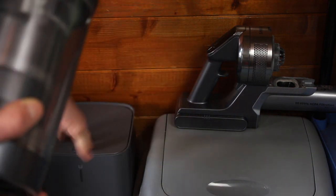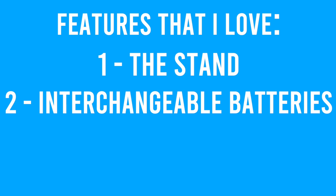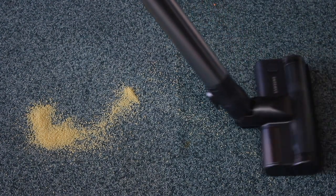Some of the features I absolutely love on this machine are really simple but really effective. The stand is really outstanding — it means it can be stored anywhere without having to hang it on the wall, a really nice feature. It can come with two batteries: one can charge in the back and one can charge in the machine. There's no trigger to hold, which I see as neutral — you can switch it on and off at the touch of a button. The cleaner head is really agile and swivels a nice 90 degrees.